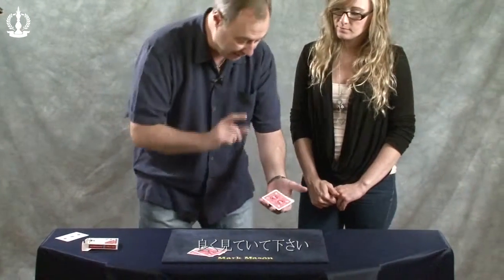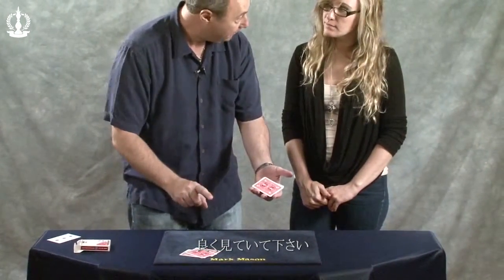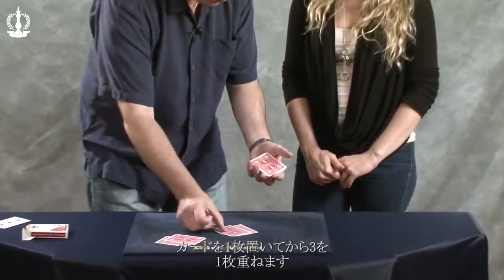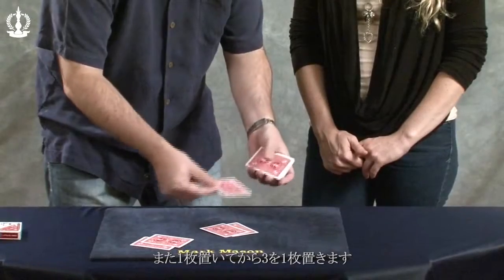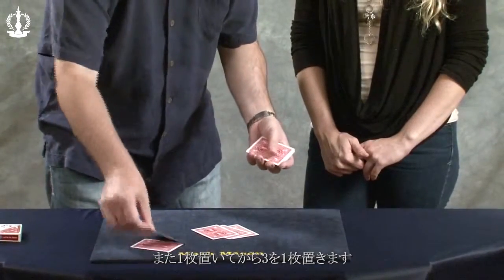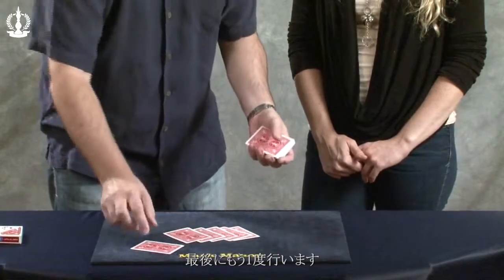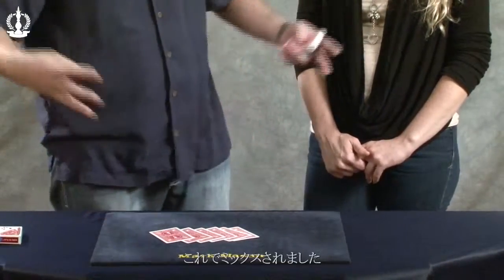Watch carefully, this is amazing. I'm going to mix them. I'm going to put down any card and then a three. And then any card and then a three. And then any card and then a three. So they're mixed.